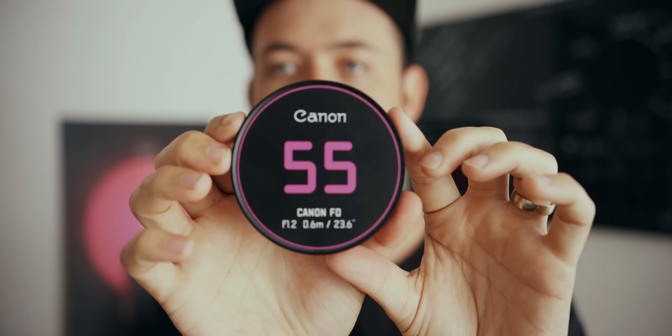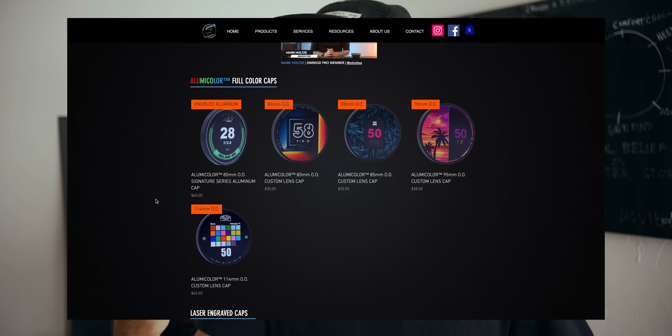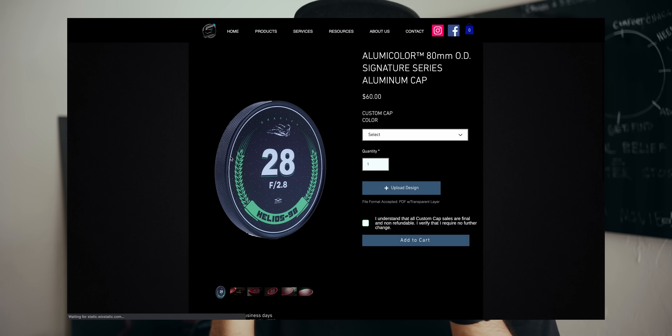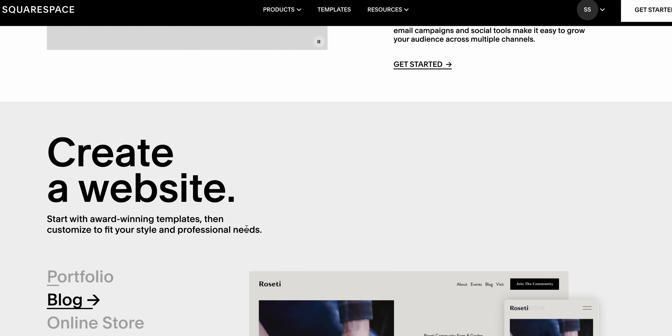Simod also makes custom lens caps. You can use one of their templates or send in your own custom design — these are metal caps labeled for each lens so you know exactly what you're pulling out of your lens case. I went with a full-color version with a kind of fun magenta look inspired by the Blade Runner poster in my background — black with 'Canon' on there. I took one of their templates, modified it for something I thought would look cool, and printed it in color. They have full color and basic black and white options, and the cost changes accordingly.